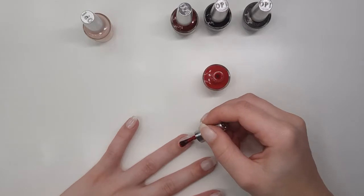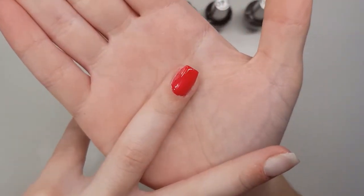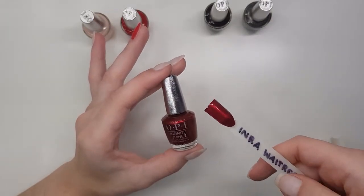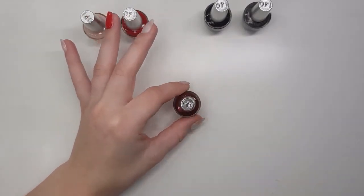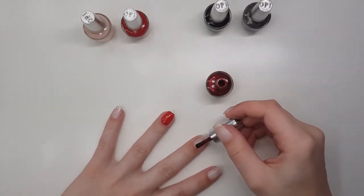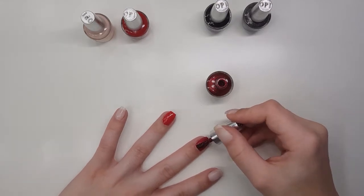So this colour is Big Apple Red — it is just a true red colour, and yes, I put it everywhere. It's almost pretty much opaque on the first coat. The third colour is I'm Not A Waitress. It is a dark, almost maroon kind of red with a shimmer to it. It's really, really pretty — probably my favourite of all these originals. It's pretty much also opaque on one coat, but we're going to do two on all of them, just to be fair.